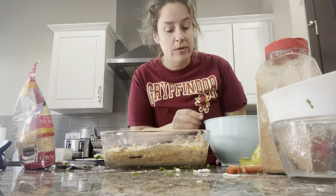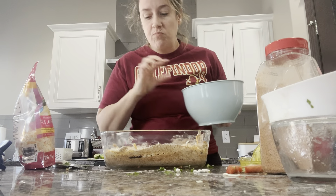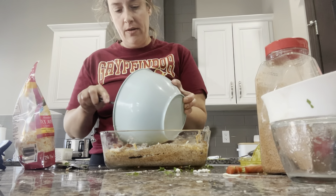Now we're going to pour this all over the top. There's juice in there and you want that juice to get down into everything, so don't worry about it. Okay, so now you have a healthy taco dip! But that doesn't mean anything if it doesn't taste good, so we're going to try it and I'll get my husband to come try it too.